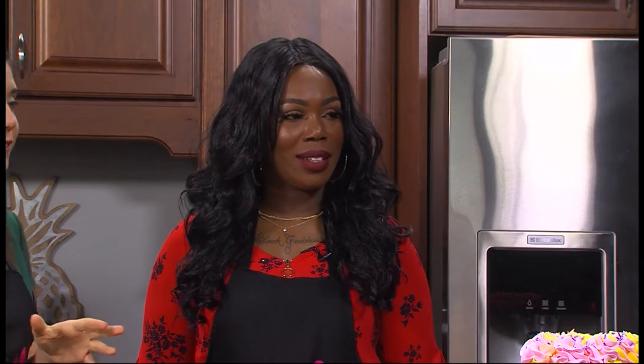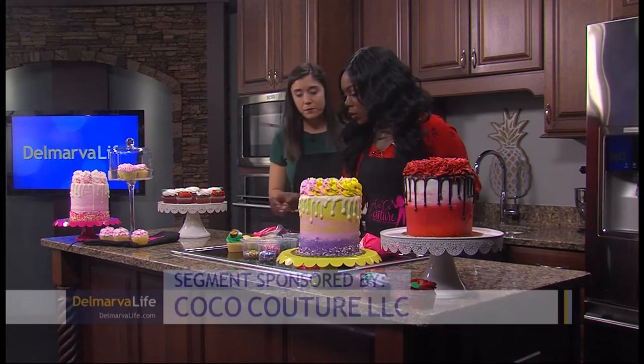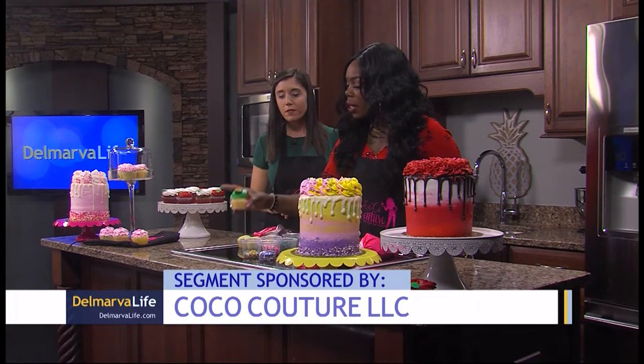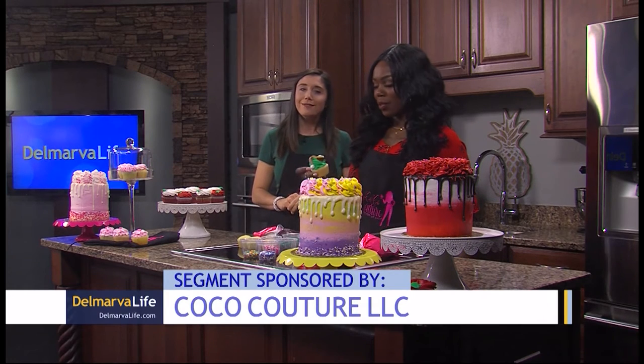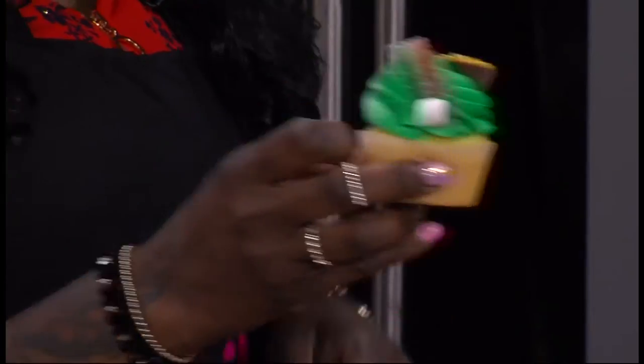Coco's back with us, but today you're doing a little bit of a lesson on decorating. So tell me what we got going on here. So first we're going to decorate a cupcake in honor of St. Patty's, which is coming up. We have a little rainbow with some clouds and a pot of gold. Isn't it cute? Look at that.